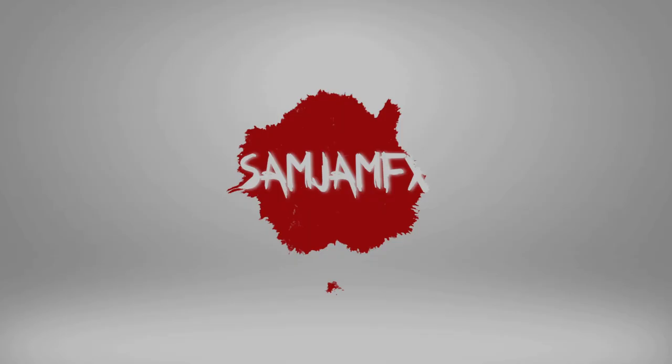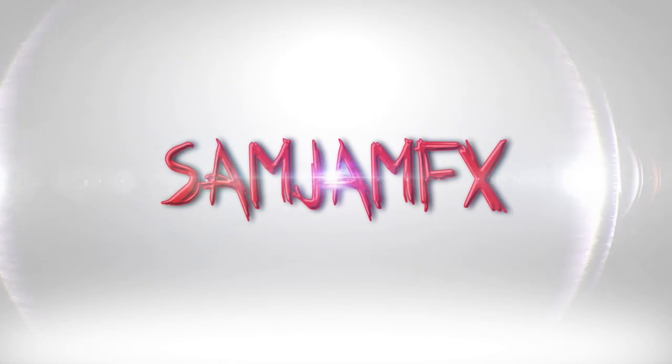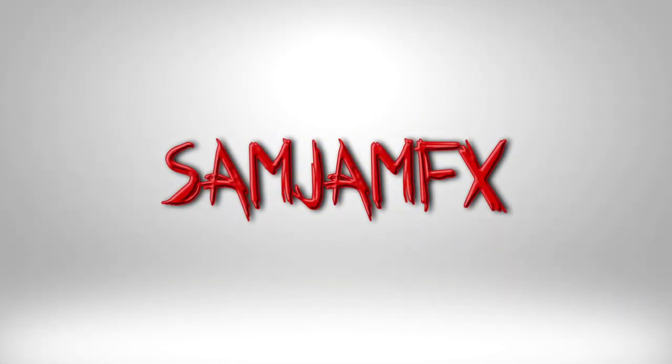Welcome back to my channel, spooky friends. I don't know how the audio is going to sound, but today we're creating ONI. My mic isn't working right now, probably because it's out of batteries — I left it on for several days in a row. But today, in this tutorial, I'm showing you how I created this ONI mask.